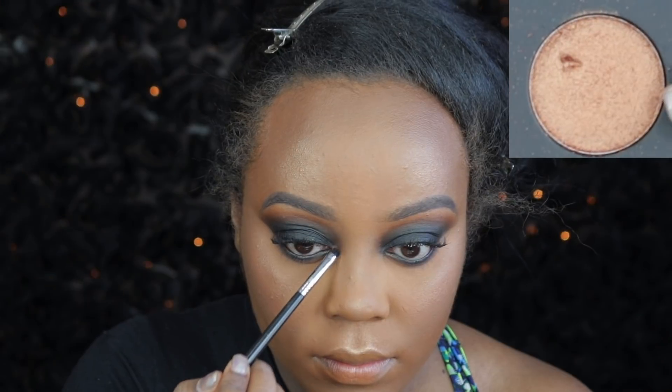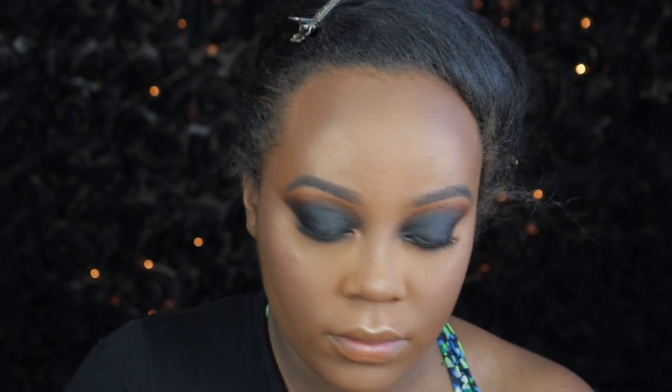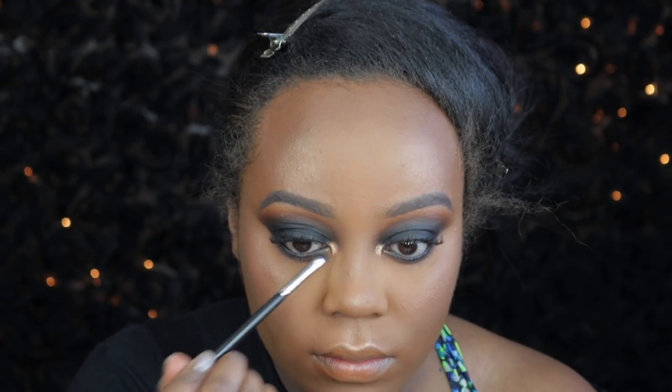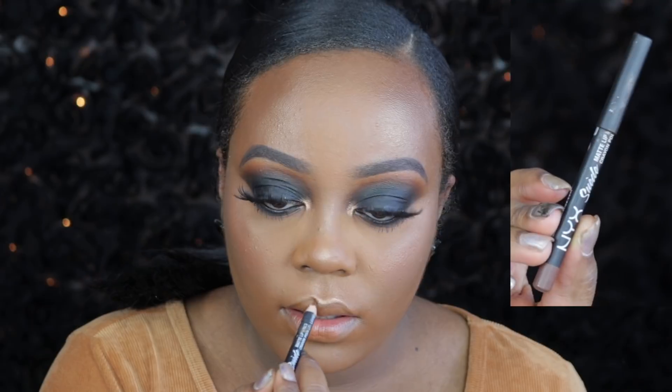Then I am taking the shade Bronzy and first applying that with a small smudge brush from Sigma into the inner corner. And then I decided to apply the shade Pure, which is a little bit more golden and lighter, right on top just to make it a little brighter and more golden.